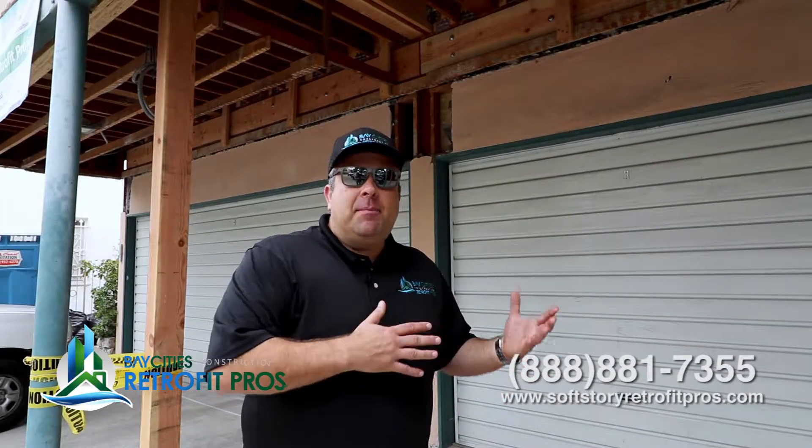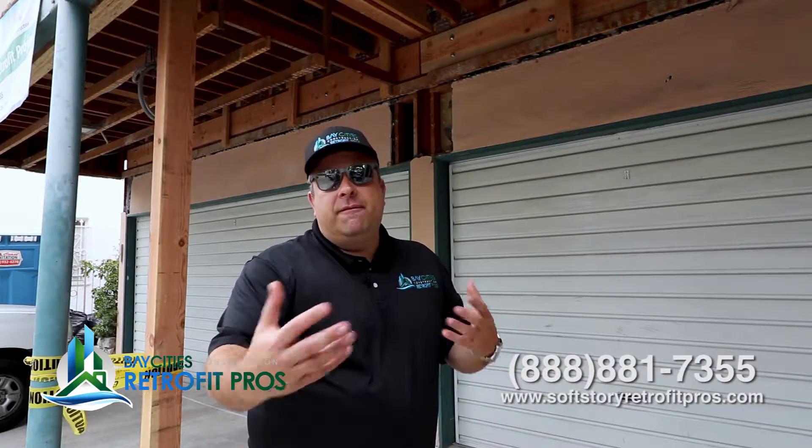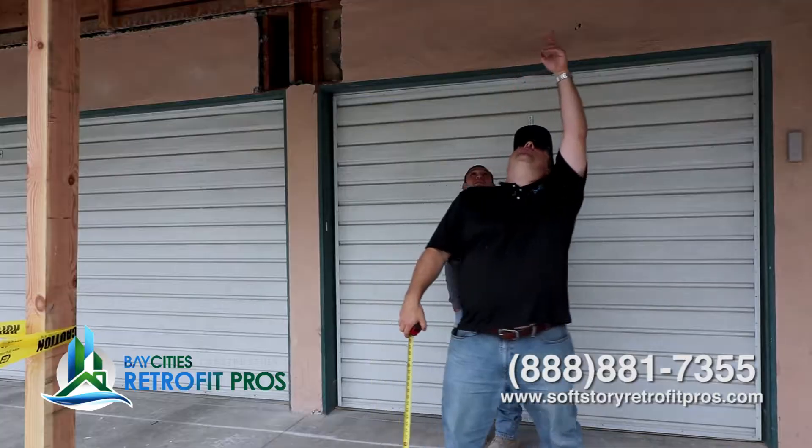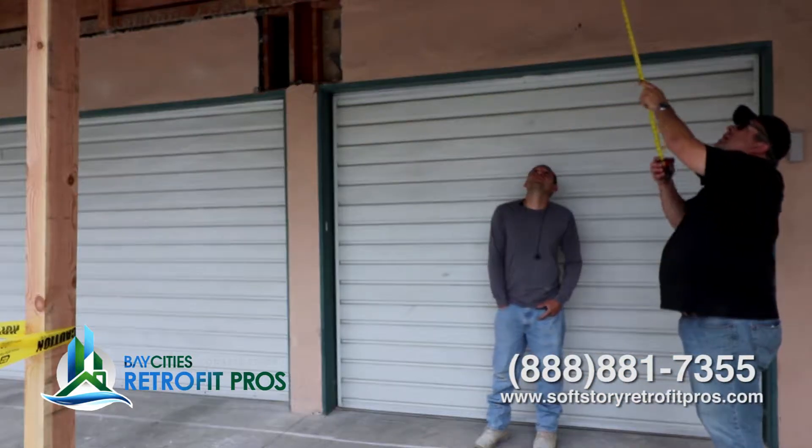If you remember from some of our previous videos, we now have the policy where we open up the stucco first before we do the design. That helps prevent having to redesign once you open up the stucco. Unfortunately, this is one of the jobs where that policy wasn't in place, so we have to do a little bit of redesign — but it also gave us the opportunity to make this area a much better connection.